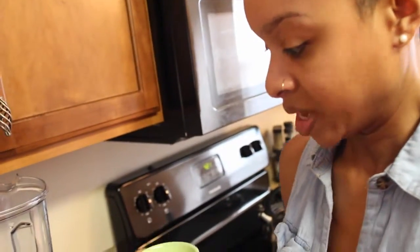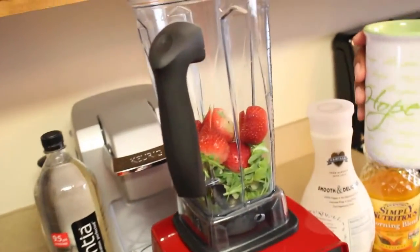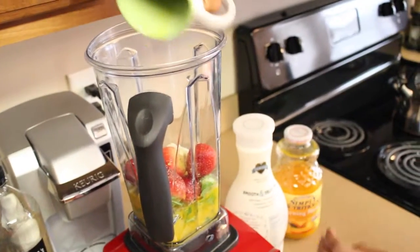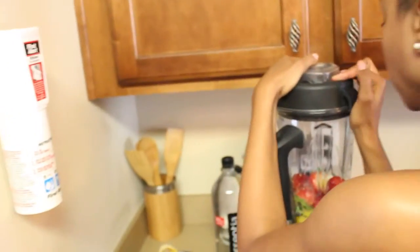Strawberries and bananas help boost energy — I wanted more energy today especially before cryo rehearsal. I chose almond milk because it's much better than regular dairy; your heart doesn't have to work as hard, and it has double the calcium compared to cow's milk. All these ingredients are also great for your digestive system. I used a cup of juice and about half a cup of almond milk. Put the top on, secure it, and let's blend.